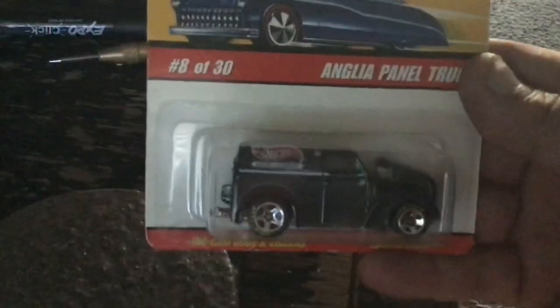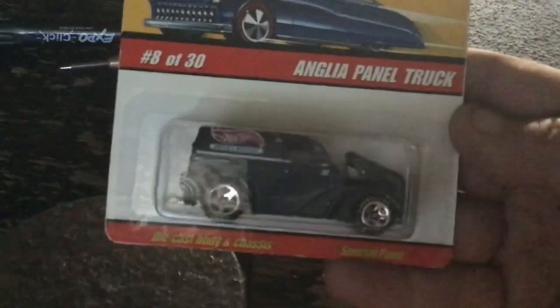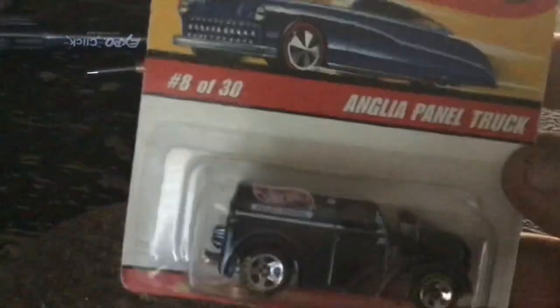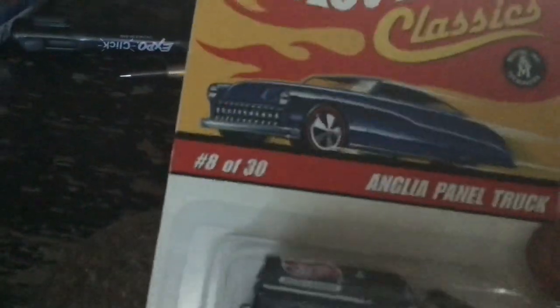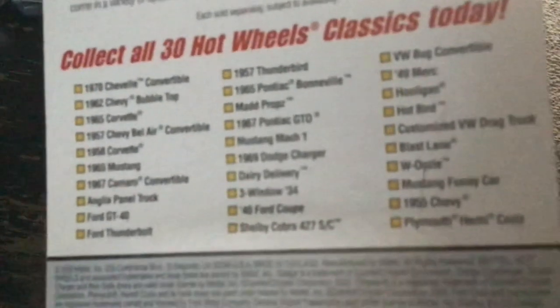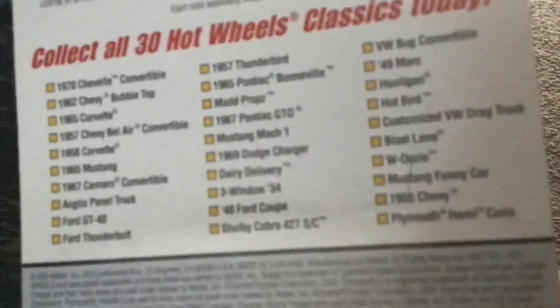Now this one, Frank wouldn't find this for me. So this is going to be part of the three blind mice build. Special paint? Yeah, it's gonna have special paint. I like this one because it's got some neat tires with some ridging on them. I like the Hot Wheels Classics — these are cheap. They got all 30 on there. There's some other ones I wouldn't mind getting. Mustang funny car too. Mark one. Yeah there are some nice ones on there. That will be whatever I decide to do with it on the three blind mice build.